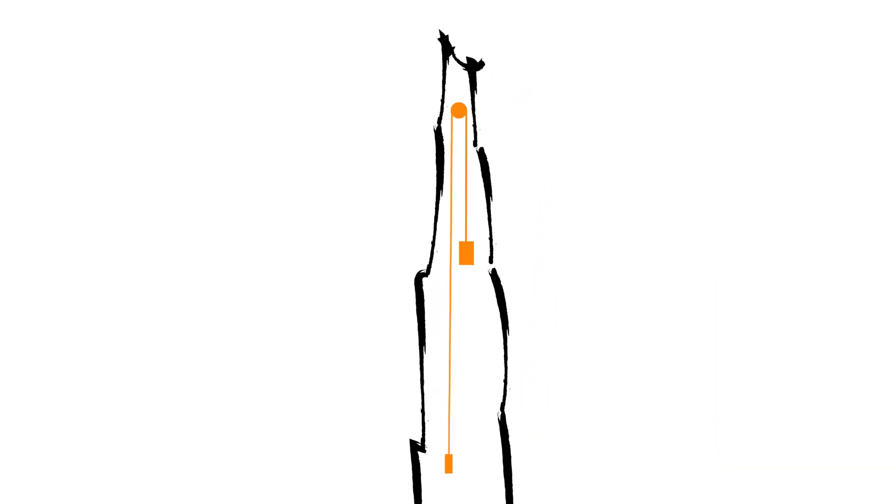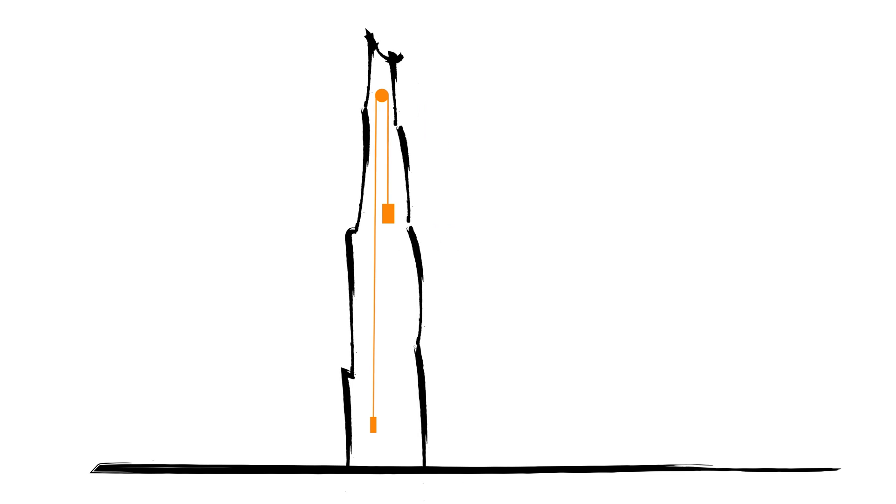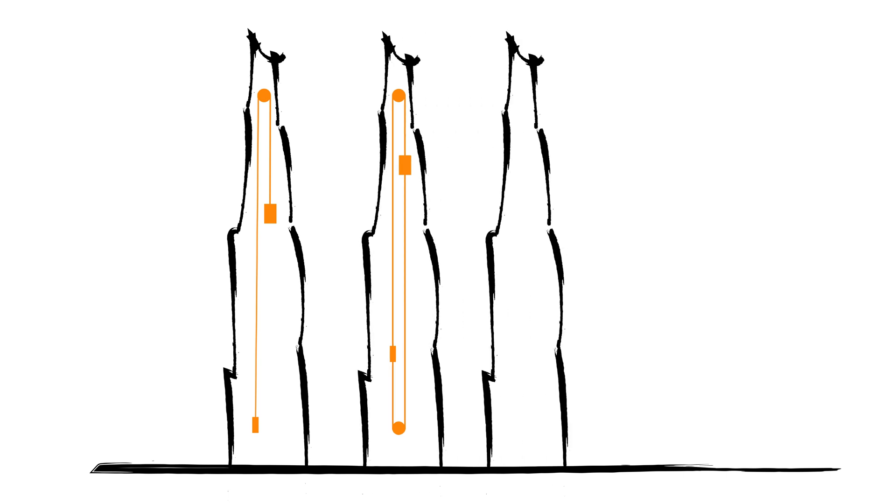The higher the buildings are, the longer the travel time of an elevator becomes. Beyond a certain height, we face the challenge that the weight of the ropes is far too heavy to maintain a balanced system. Therefore, the industry has invented compensation ropes to keep the system balanced. But this, too, adds weight to the overall system. So the answer from elevator companies in the past was the idea of transition floors.